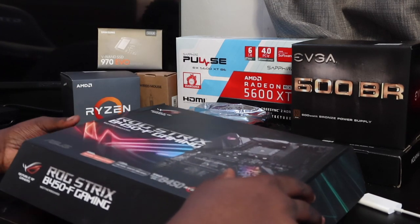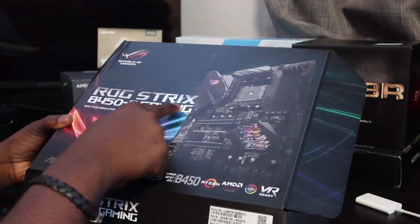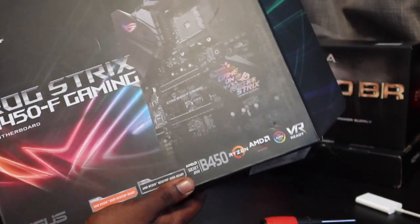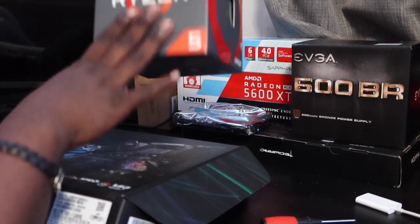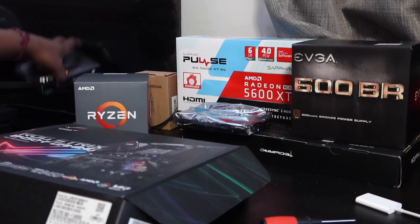Starting off with the motherboard, we have the ROG — ROG Strix B450F Gaming motherboard. Camera angle, I'm trying to get that worked out. Compatible with Ryzen, so obviously you know what I would use — a Ryzen chip. That's cool, right guys?